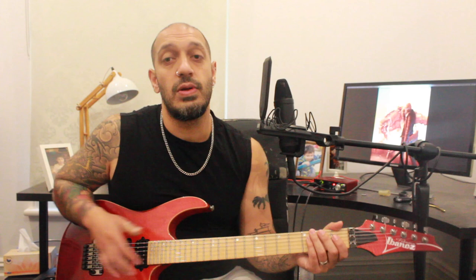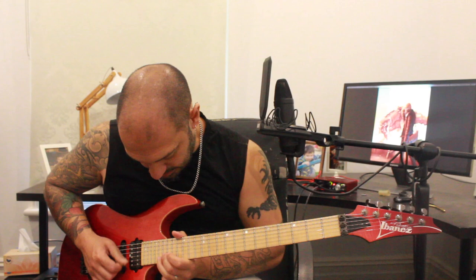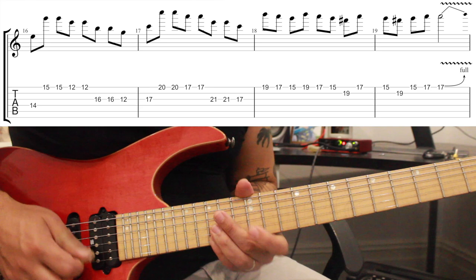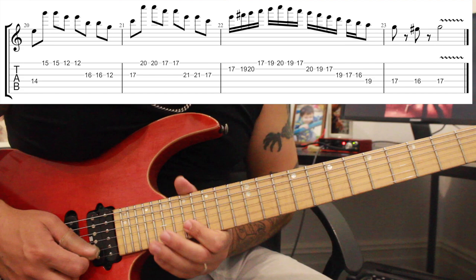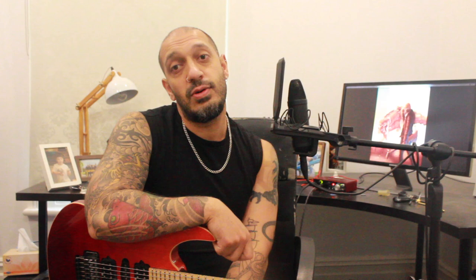That's the whole section and whole solo. Let's try that whole idea again from the start of the section, nice and slow, and then we'll do it again even slower with some tabs. And that was my redo of the Downfall solo from Children of Bodom's Downfall. Hope you guys enjoyed that. Please like and subscribe if you haven't done so already. And if you want tabs to this lesson and anything else I've done, please click the links in the description box to join up with the Patreon.